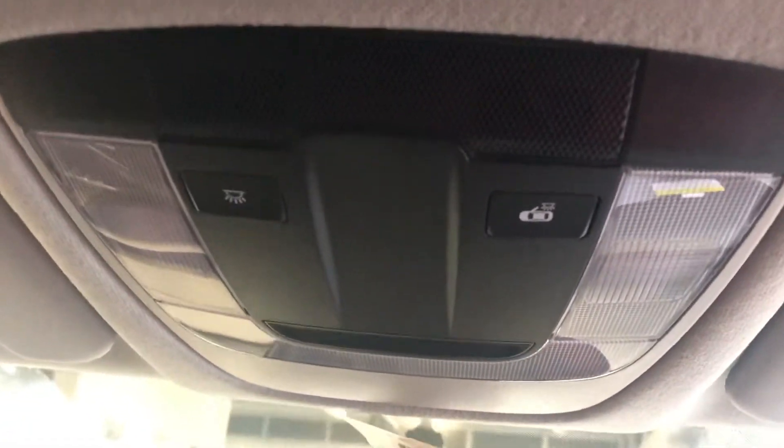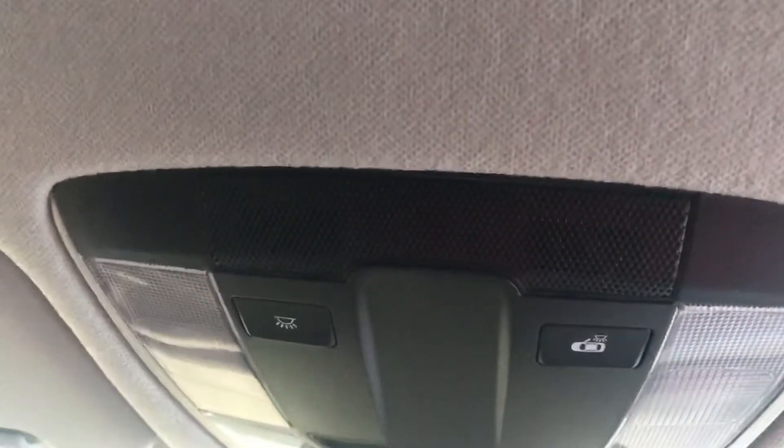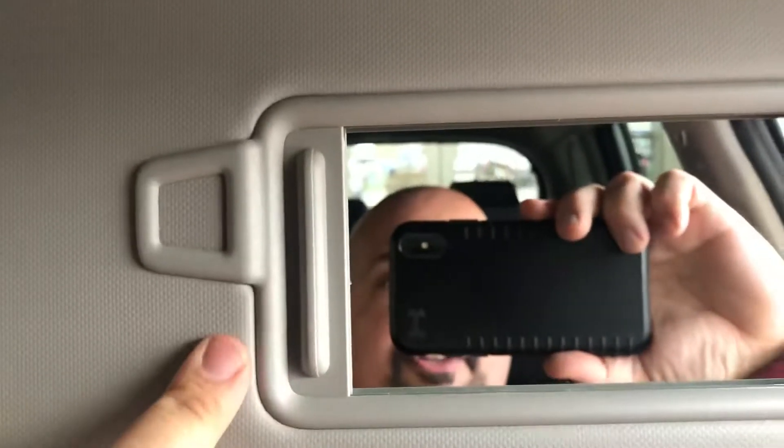As we go up to the top, you've got your vanity mirrors on both sides, your map lights left and right. You can have the lights come on and off with the door. This is your microphone that picks up everything you're saying. Going over the vanity mirrors, all you're going to do is just slide this open and closed. You also have a little toll ticket holder there.